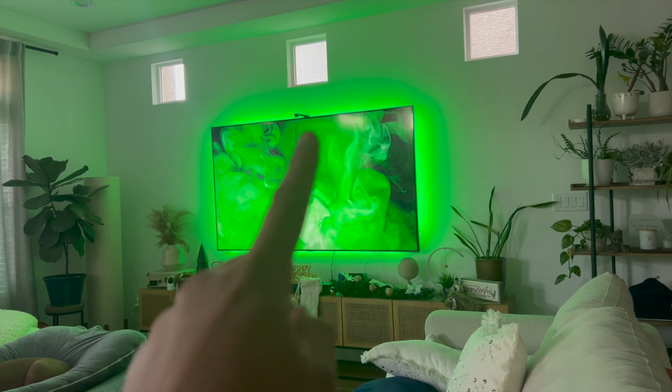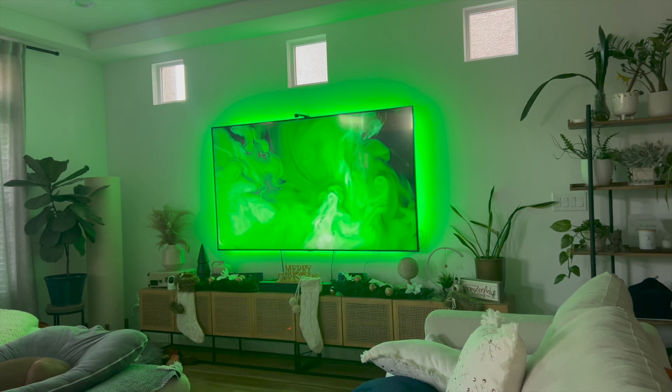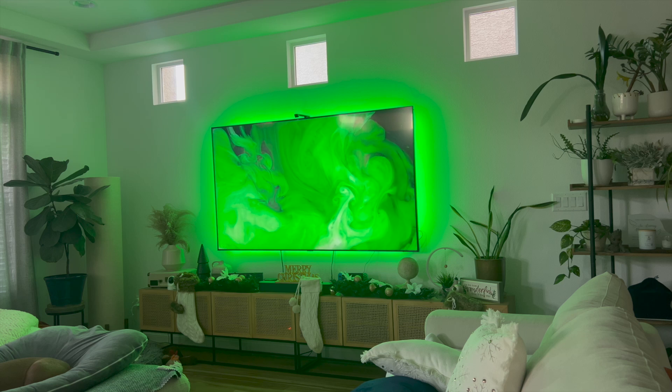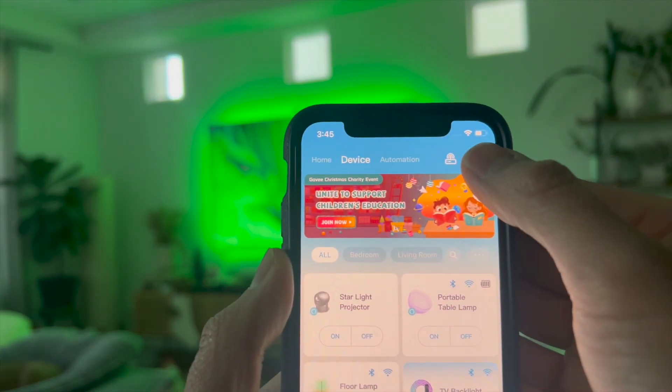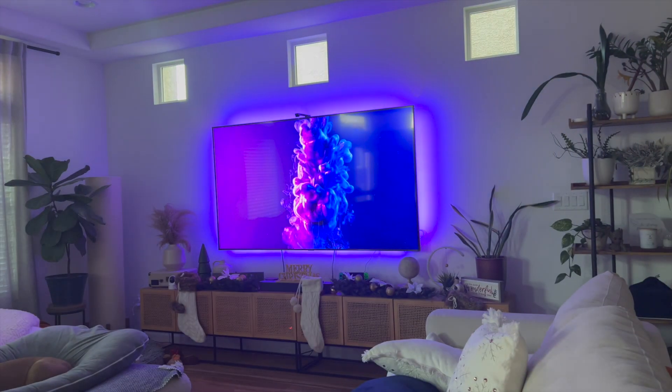The way to do this is to first connect everything together. Install your camera, install the light strips, make sure that it's plugged into the wall, and also make sure that you have the Govee app installed. Search up Govee app on the Google Play Store or the App Store, and then once you have it installed and have created an account, click on this plus icon and it should find your Govee TV Backlight 3 once it's turned on.